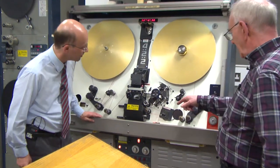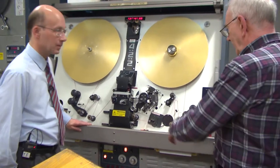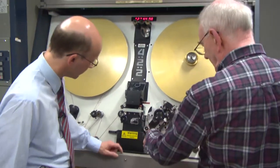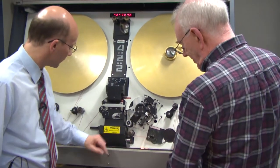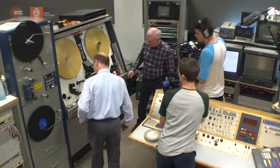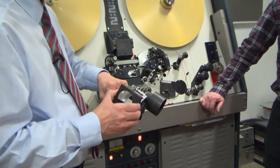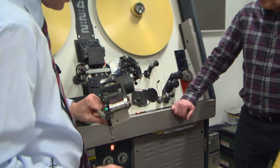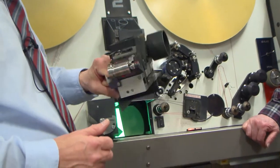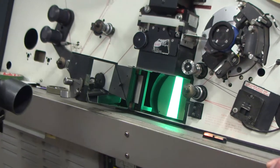One of the interesting things different about this is of course everything is hidden away inside. I see that you've got lots of different blocks for different formats. That's right — the tube is in there and there is the 35mm gate. We've got gates for 8mm and Super 8 and 9.5 and Super 16 and all the different gauges you can name, which we can slot into here.